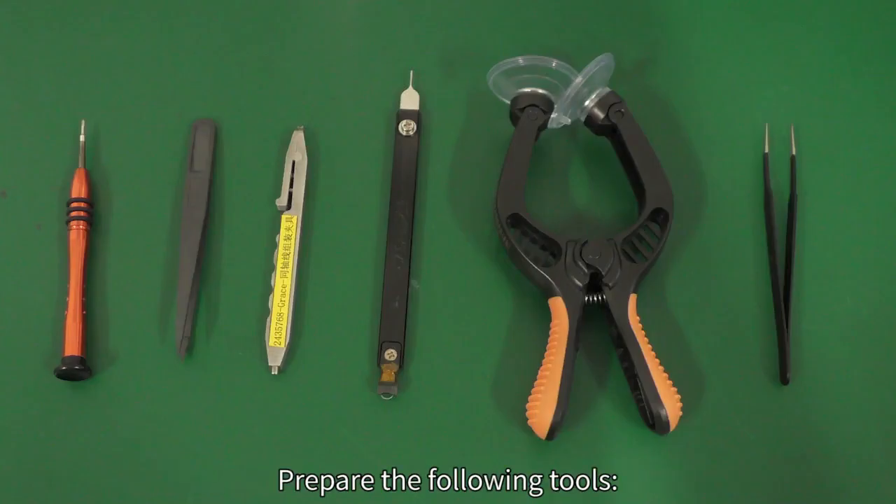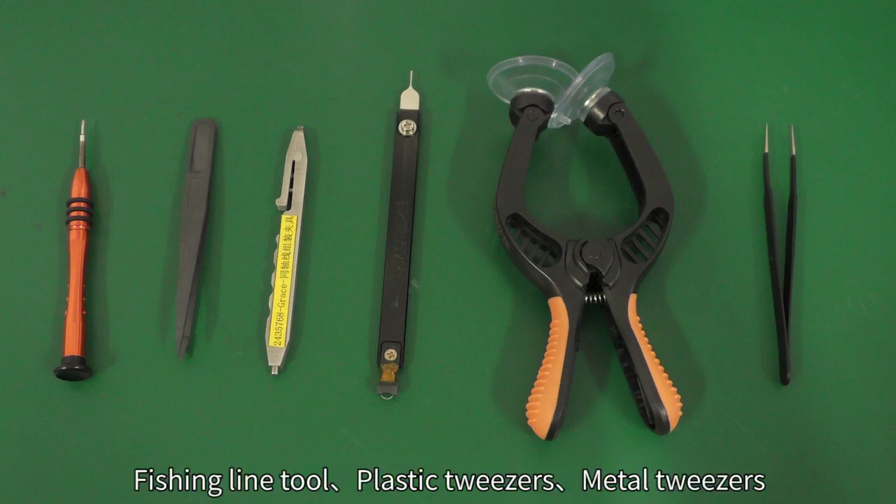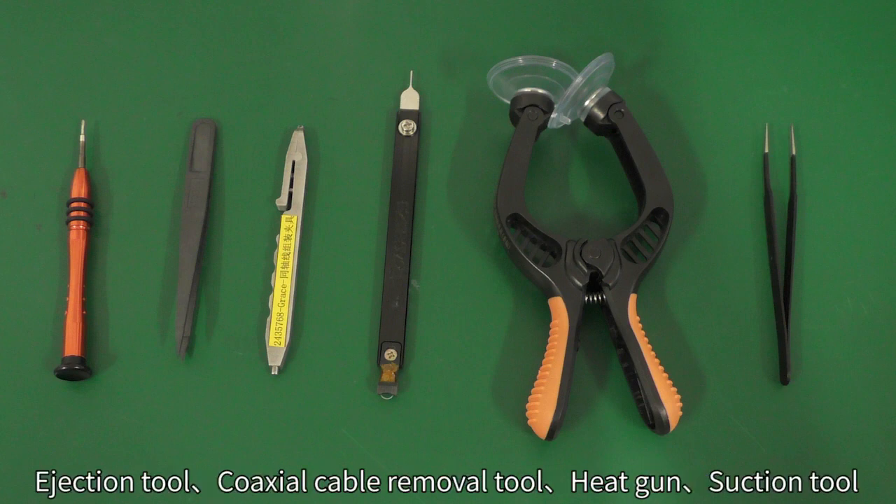Prepare the following tools: screwdriver or electric screwdriver with a Phillips bit, fishing line tool, plastic tweezers, metal tweezers, ejection tool, coaxial cable removal tool, heat gun, and suction tool.